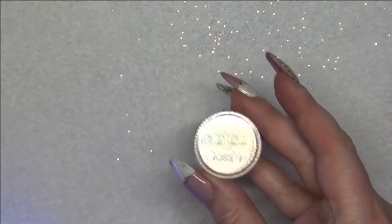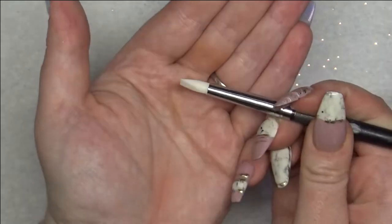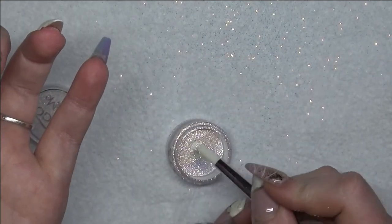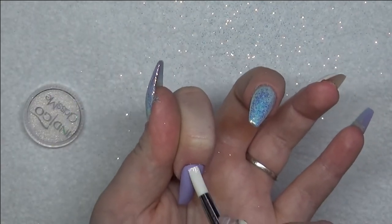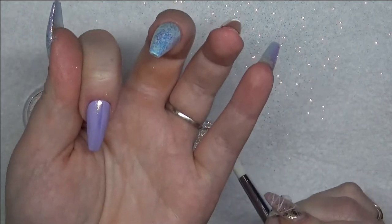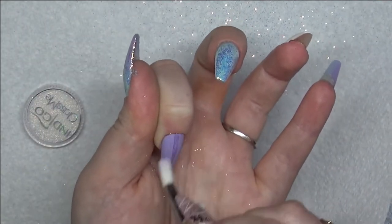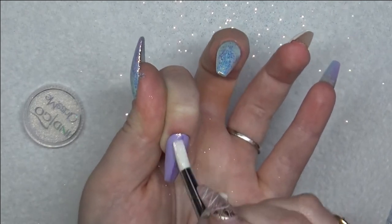I'm using my Indigo Glass Me Chrome Powder and my silicone tool. Getting a tiny bit of the powder, I'm rubbing it in where I put the top coat. You can see now why I had to matte it before putting this powder on, because it's now not sticking to the rest of the nail — just where I put the top coat.